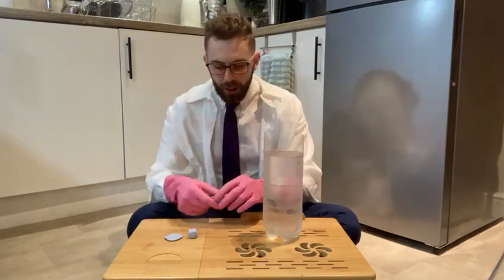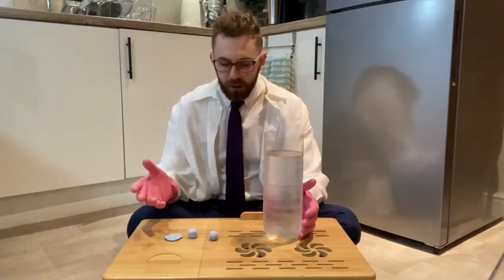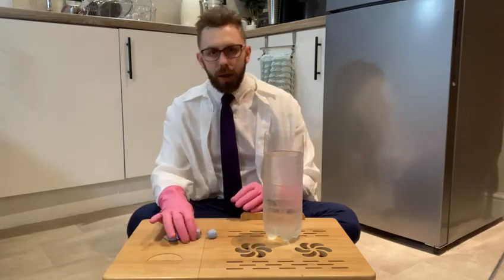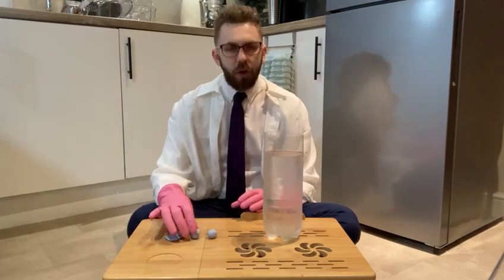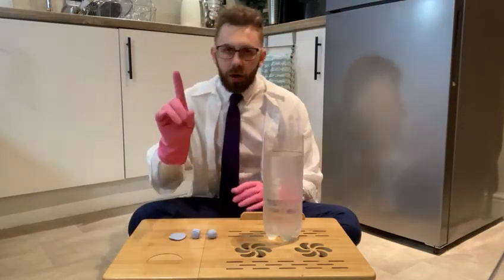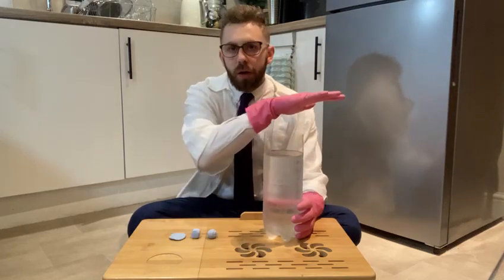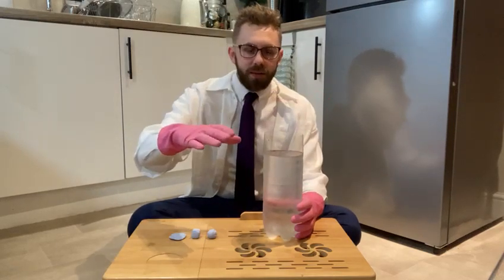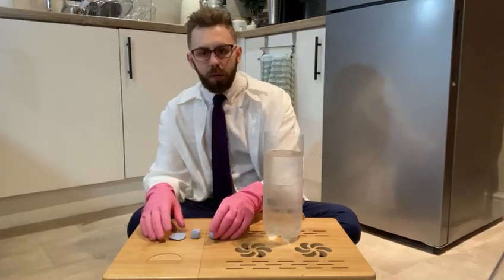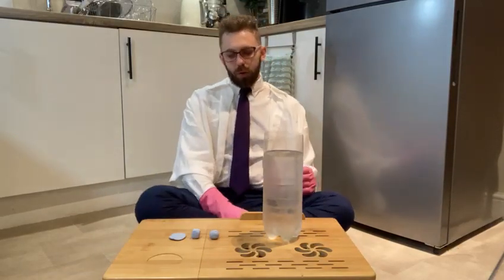You will also need some play-doh or blue tack, because we're going to be making different shapes to drop into the water. You'll also need a timer. And last thing — if you are using a bottle and cutting the top off, mums and dads please do that, as it's quite tricky and I don't want anyone getting hurt.